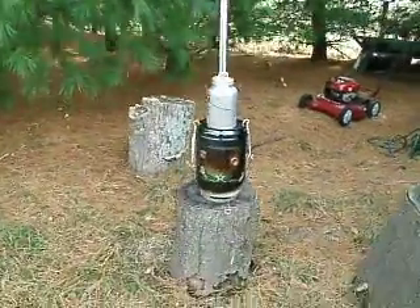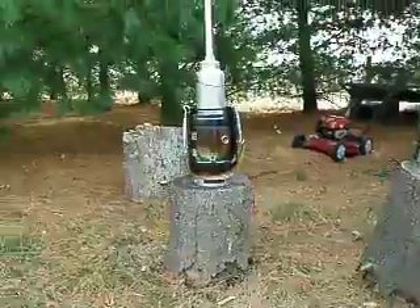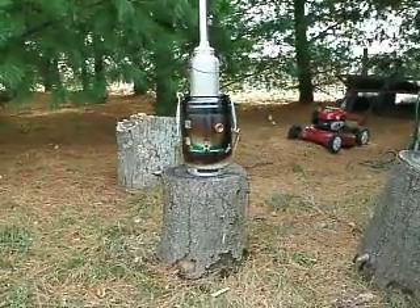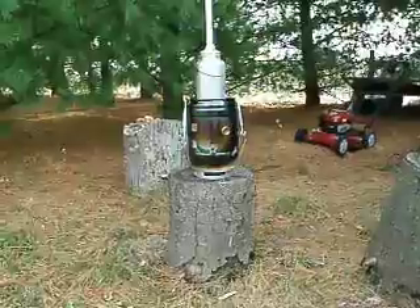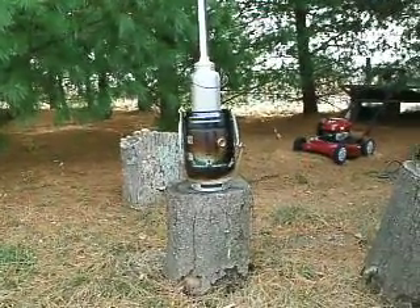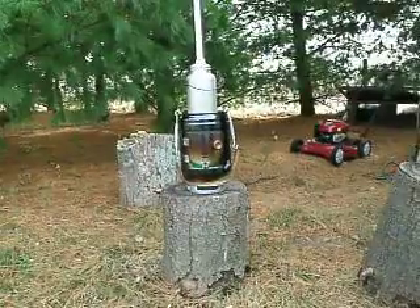One thing I should point out — this little bottom part I'm using for support also makes sure air gets into the intake regulator. It's just a cook pot out of a mess kit,